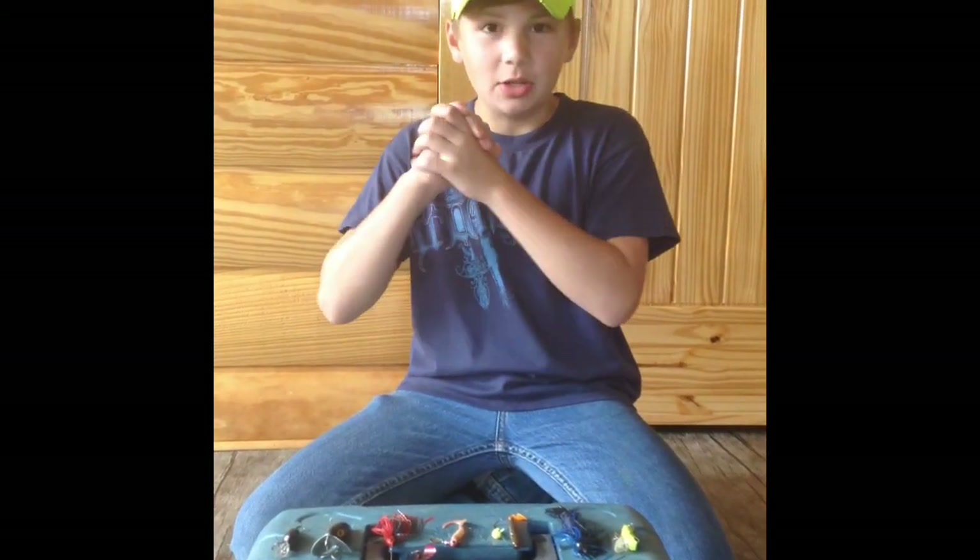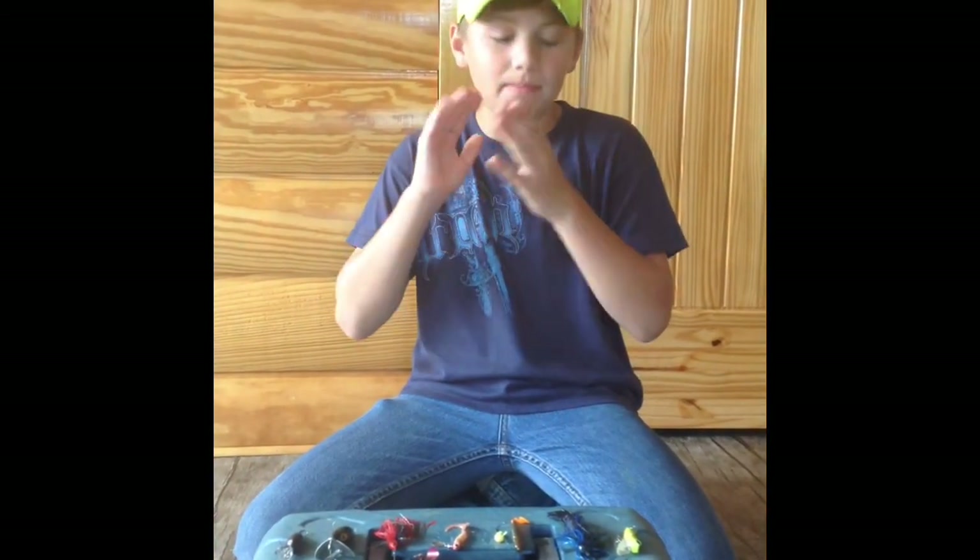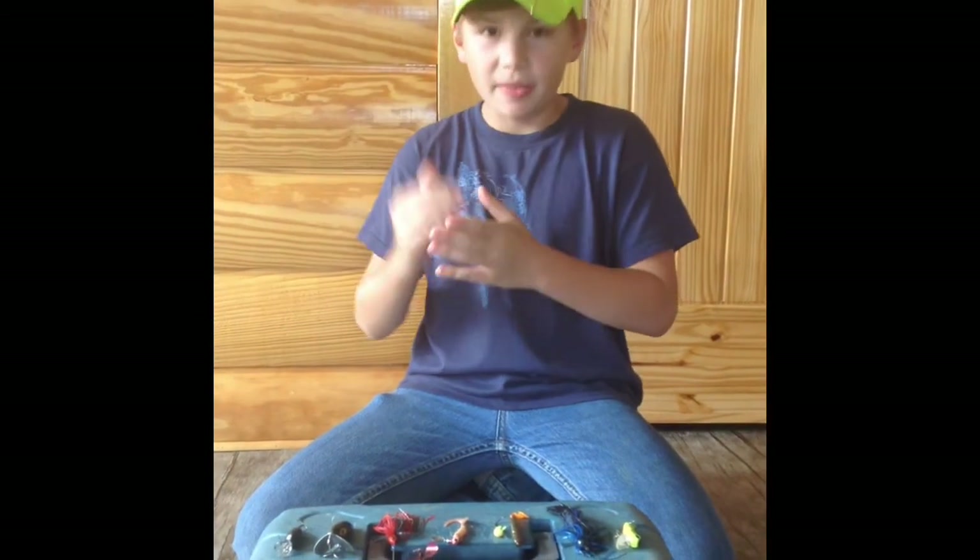Hey guys, so today I'm going to show you seven of my most favorite bluegill baits to fish with in a pond.